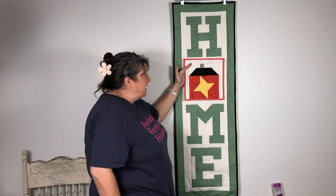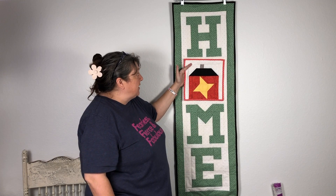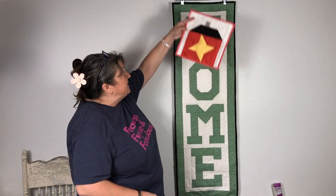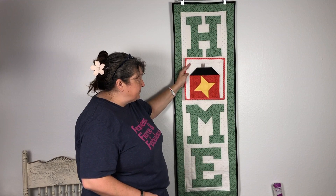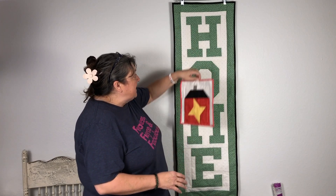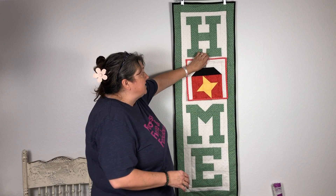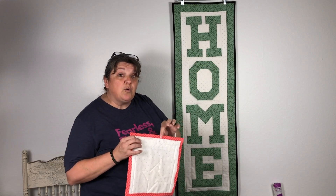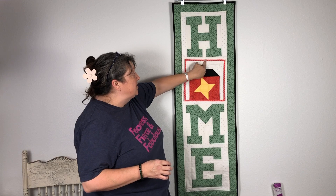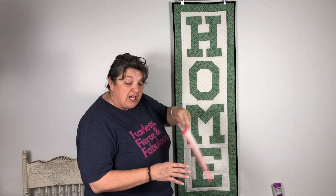Our first one is the Friendship House block. If you like all of the home blocks, you could always put this at the top or replace it with the O. You could make the home and then use Velcro or a snap so you can interchange them.